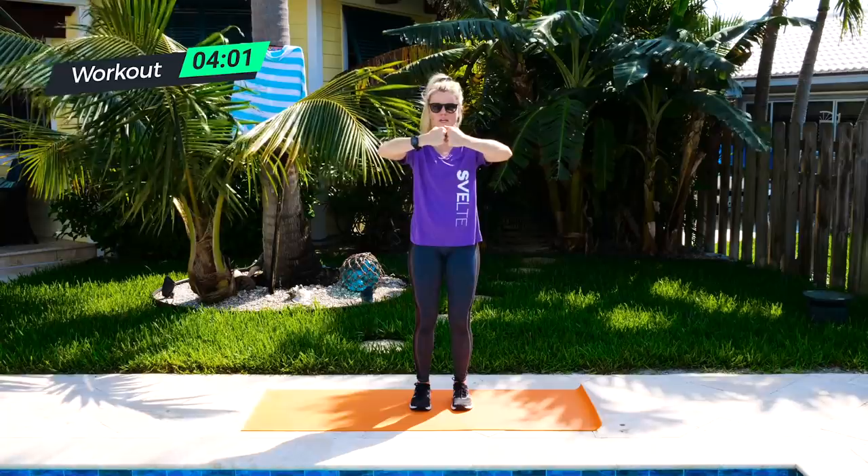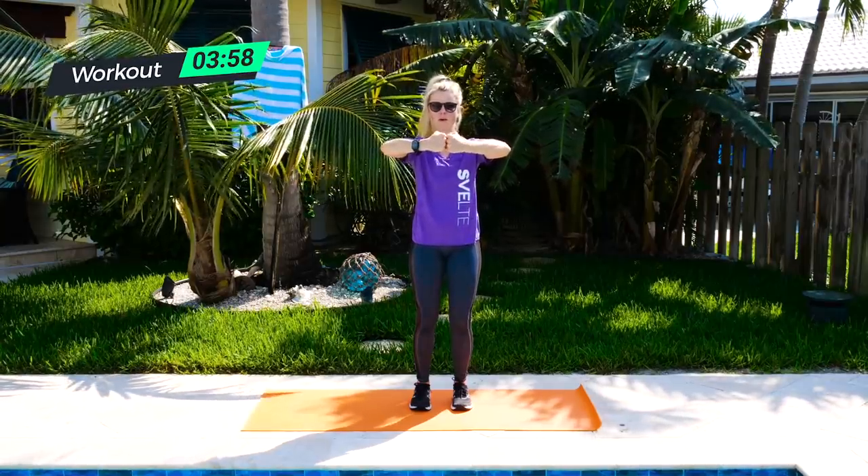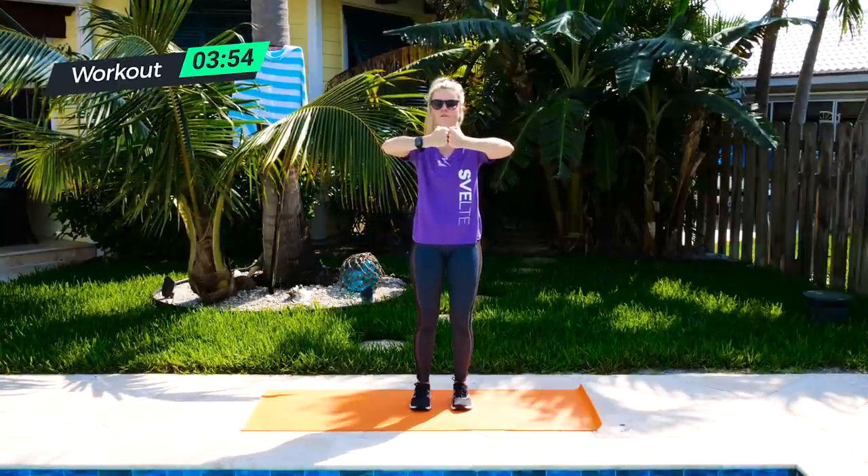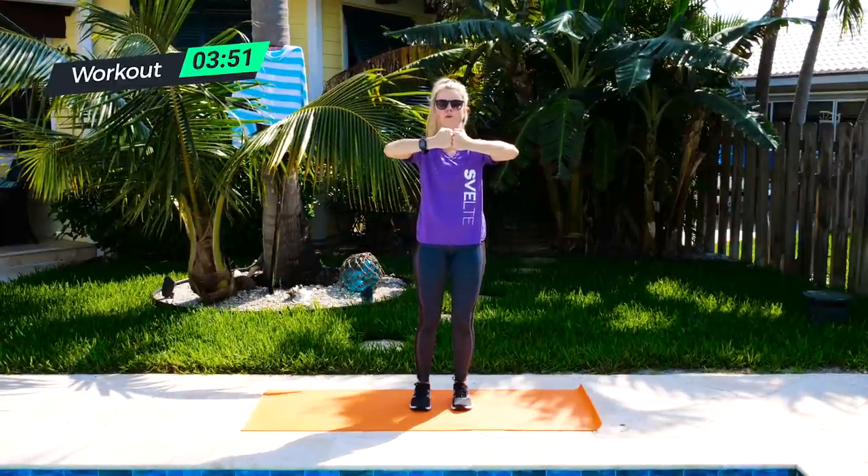We've got 45 seconds total here before we switch it up, so focus. Remember, always keep those abs in. Five, four, three, two, and one.